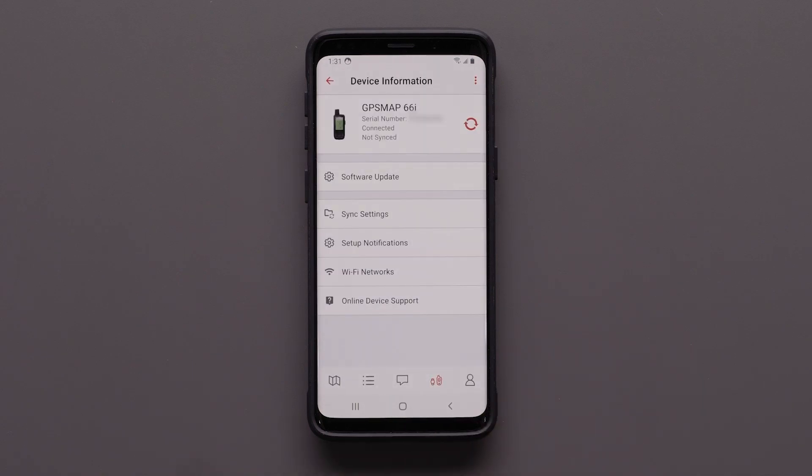When pairing is complete, tap Continue. Your GPSMAP 66 series device is now paired to the Explore app. You can sync your device to the Explore app with or without a data connection.